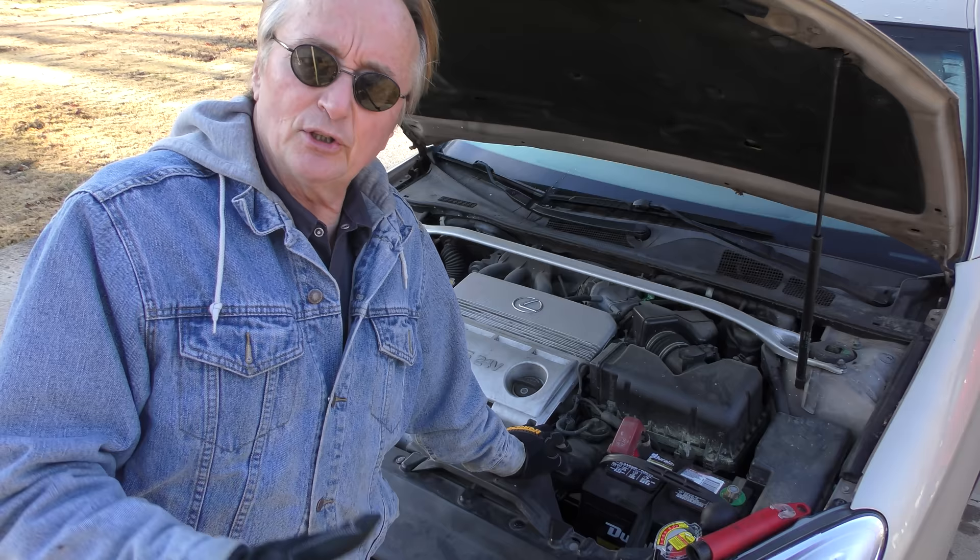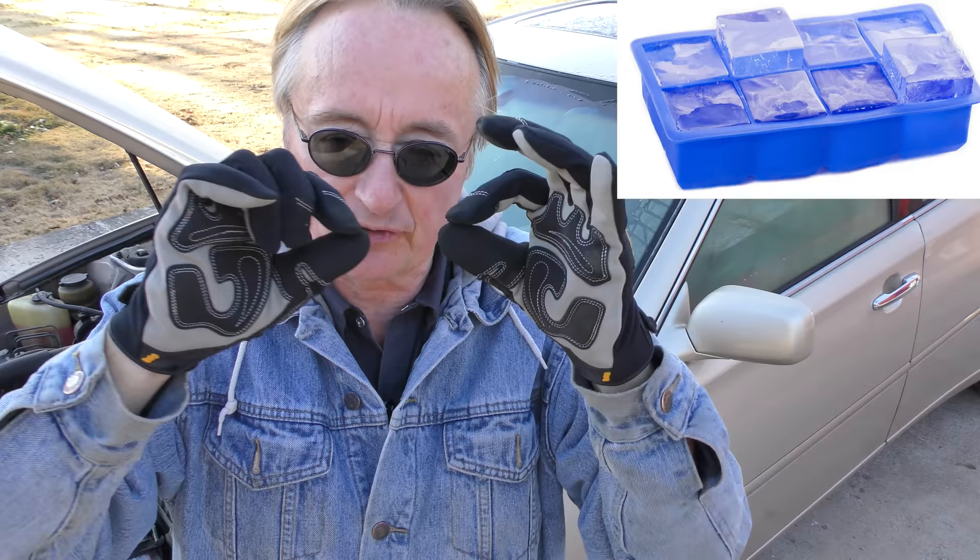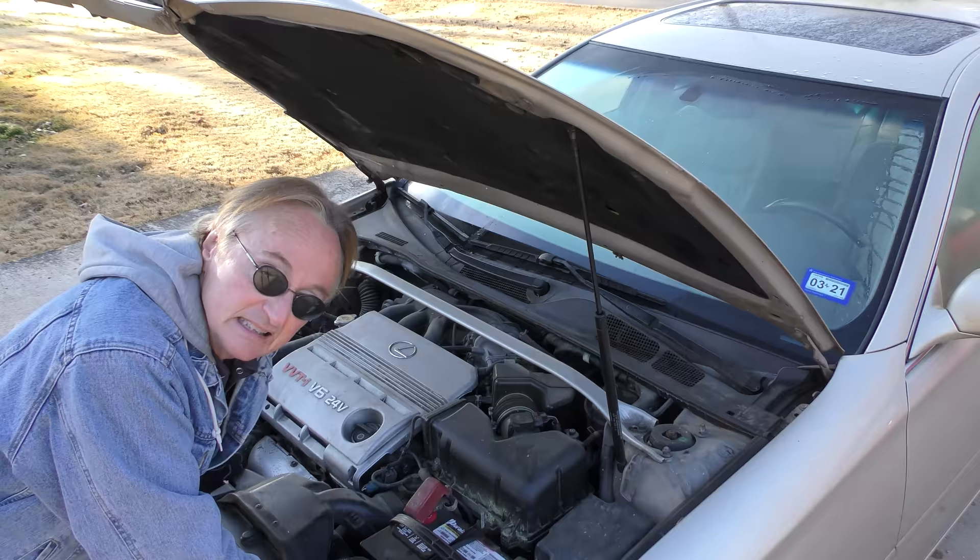Now the reason you want to do it is this: most things when they get cold they shrink, but water when it gets below 32 degrees Fahrenheit it freezes and it actually expands. You can put water in an ice cube tray, fill it level, and when you freeze it you'll see it's above the level, because it expands. That's not a good thing for your engine.